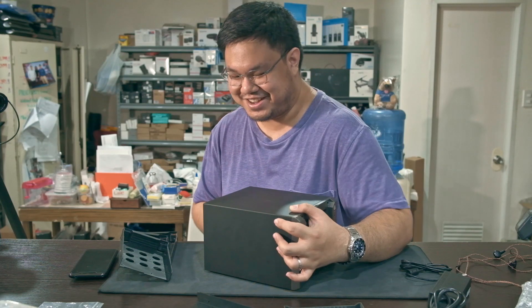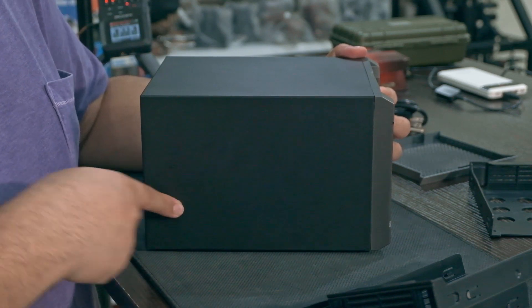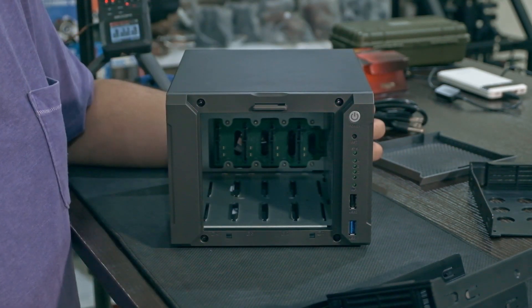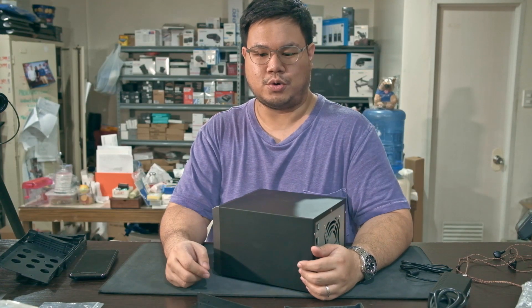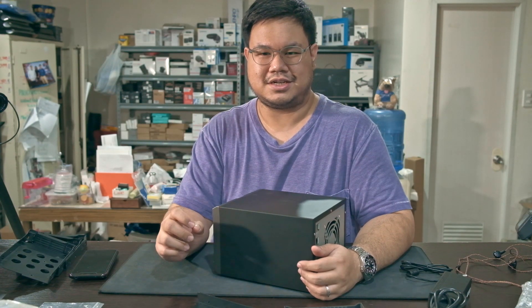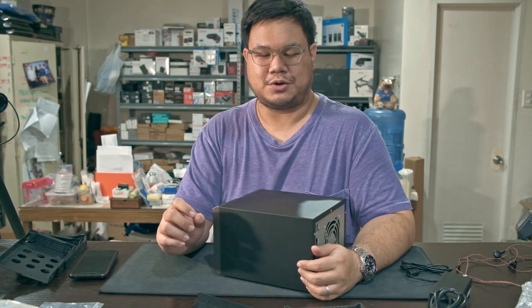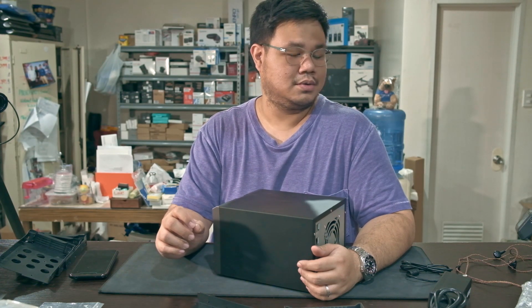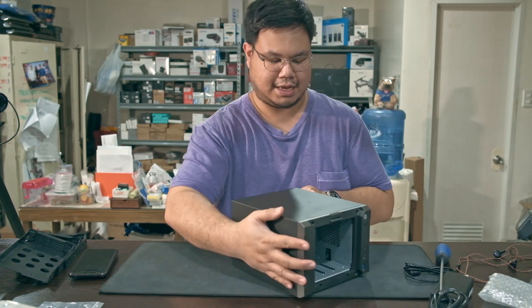Turning to the other side, nothing. Now I want to take this apart because when I was talking to the seller online, he showed me a photo of the motherboard and it looked weird. So I want to show you how it looks inside.